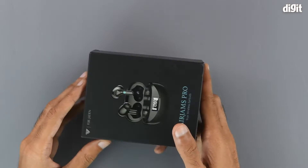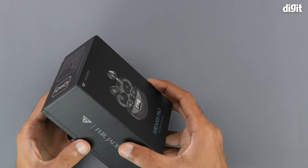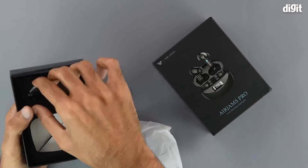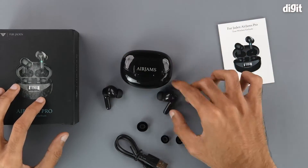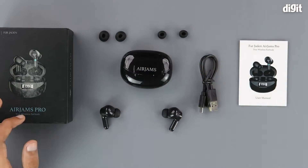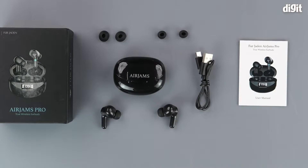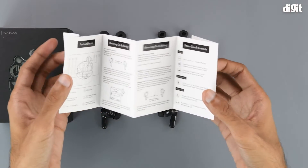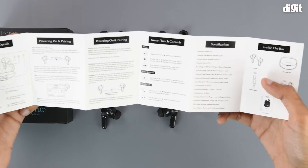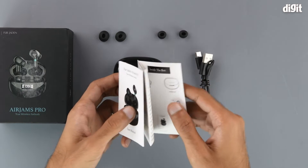That's about it in terms of what is on the outside of the package, so let's get into it now. On the inside we get some literature in the form of a user manual. This should help you understand the various functions and features of the product and will help you get started with using it.